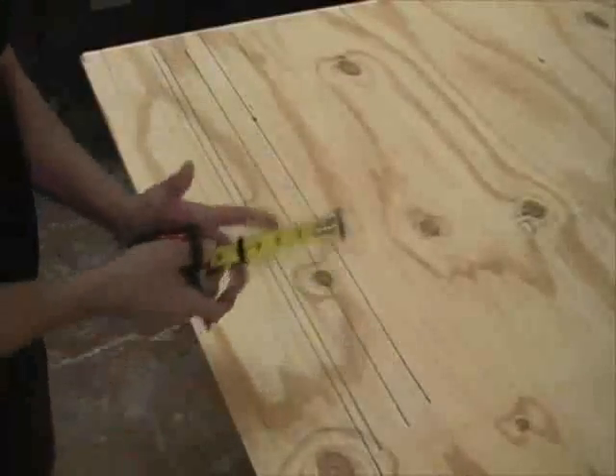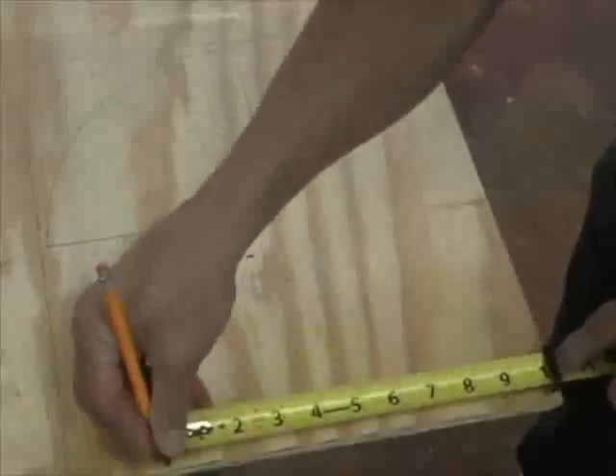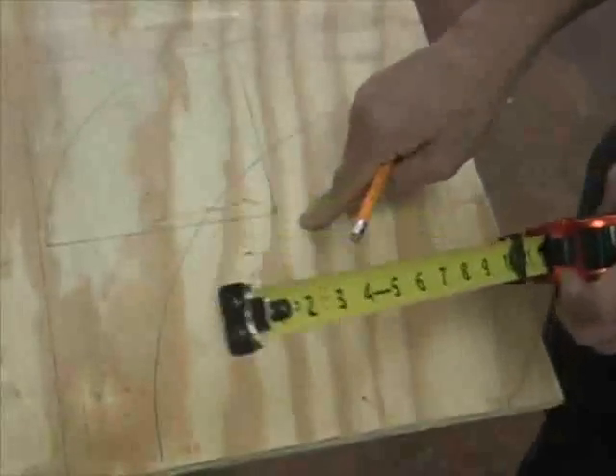Just that easy. This built-in point enables you to use this as a compass. The only tape measure in the world that has a built-in compass anytime you need it.